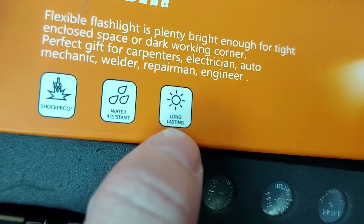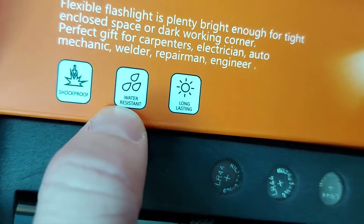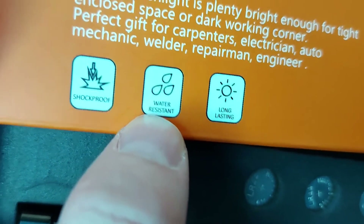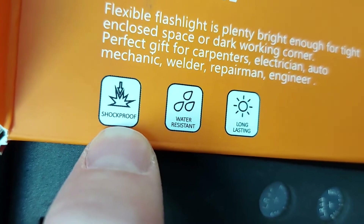We also have a bit of spiel, which you can read if you feel so inclined. And these symbols here — that one says long lasting, presumably the batteries. That confirms the tool is water resistant, so we're okay if we get a little bit of rain. And look, the tool is also shock-proof, so you can say boo and it won't jump.